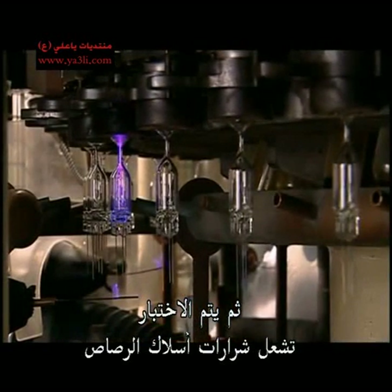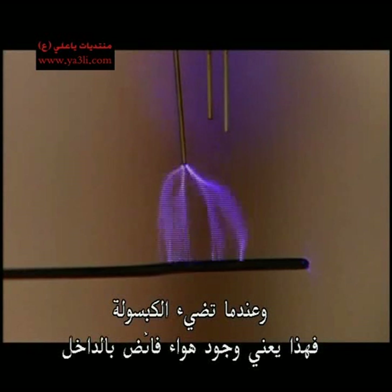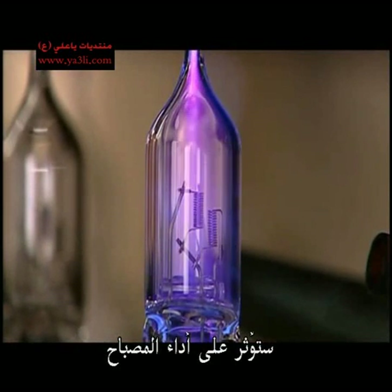Next, a test. An electrode sparks the lead wires. When the capsule illuminates, it means there's ambient air inside that would interfere with the bulb's function.